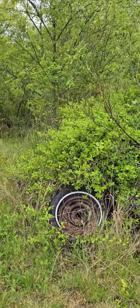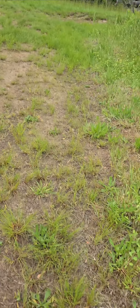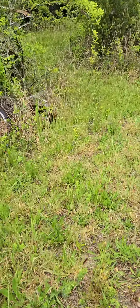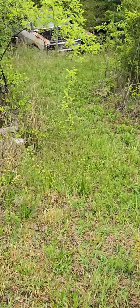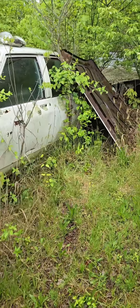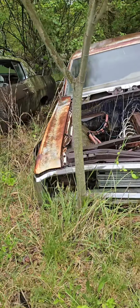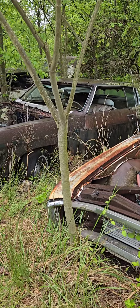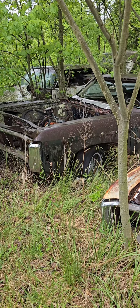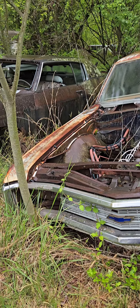A bunch of 65 Impalas — I guess this will be part two of this amazing place that we found. There's some good-looking fenders, they've got good chrome around the windows. That bumper is amazing — Caprice sub caps. That's a Caprice, hey look!